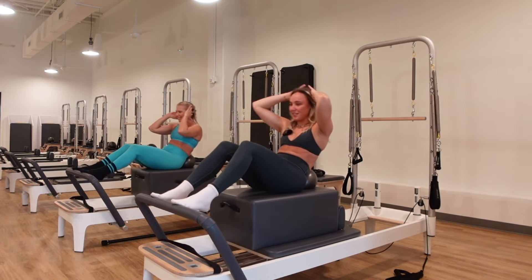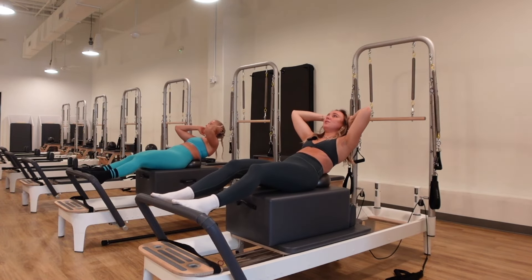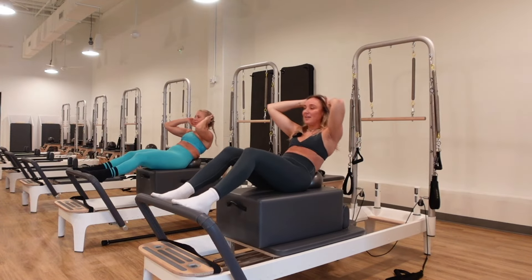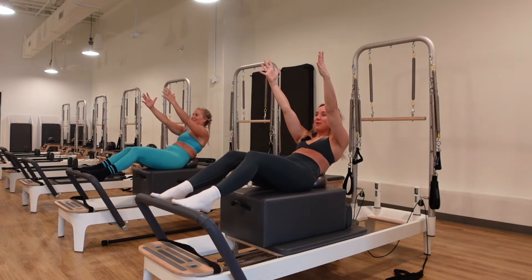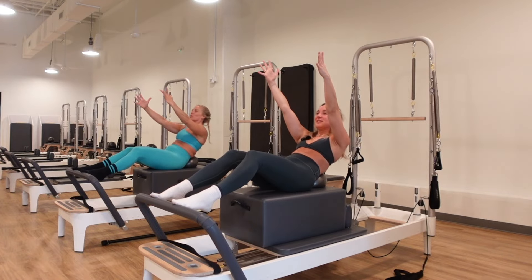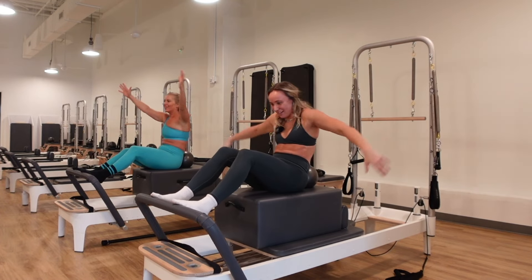Hold in, then lower down, exhale, lift up. On the last one, lower down and hold — take your arms long and pulse, pressing the belly button heavy into the ball. Use that breath for ten, keeping those heels lifted. Nice wide collarbone. Pulse for six, five, four, three, two, one. Take a break, nice job. Take that ball off.